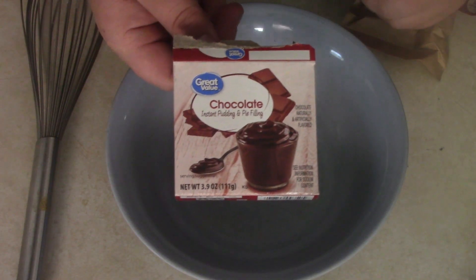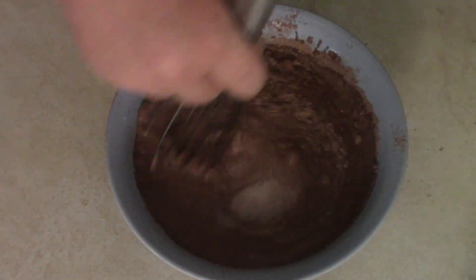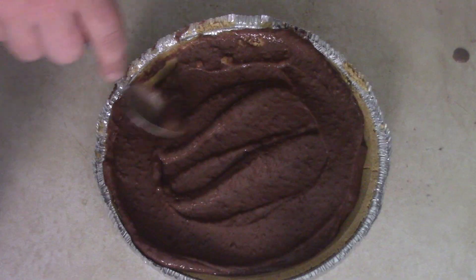Next thing — you want to have a pudding pie, you have to have some pudding. Read the back of the box on the chocolate pudding: two cups of milk, put it in there, get your whisk, put the pudding mix in there and stir it all around. Do the hokey pokey and that's what it's all about. Get that mixed up, let it sit for a minute to set up, then go ahead and dump it right into your pie crust and smooth that out.